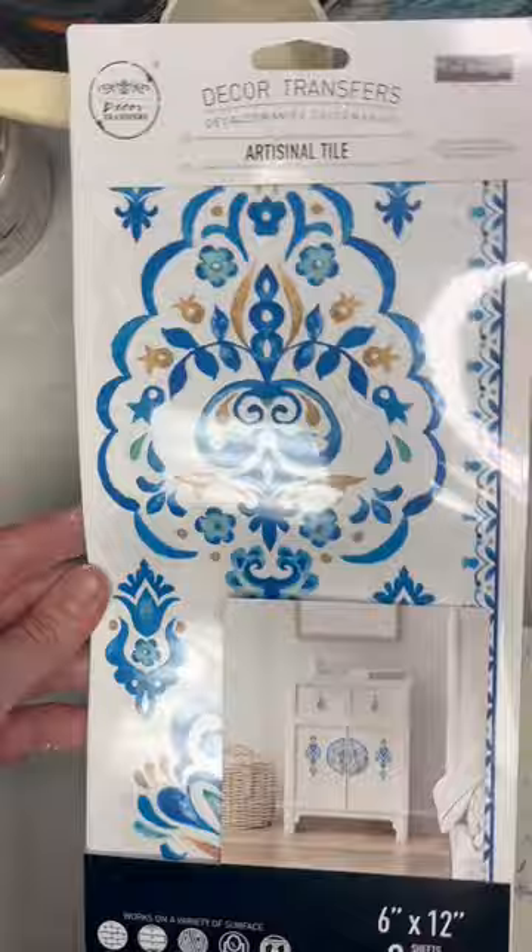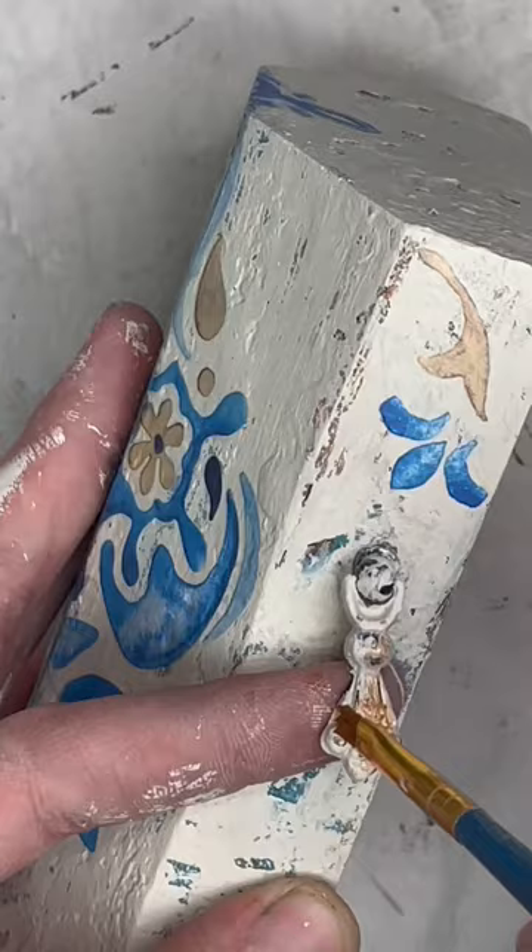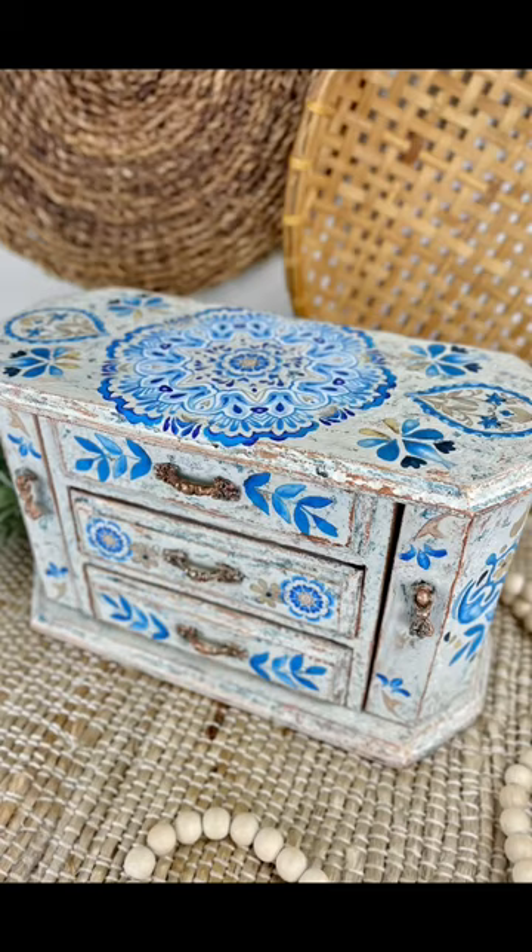The colors I applied in the textured layers were meant to match the colors in this transfer that I applied. After accenting the hardware and the edges with this copper metallic paint, this is how it turned out.